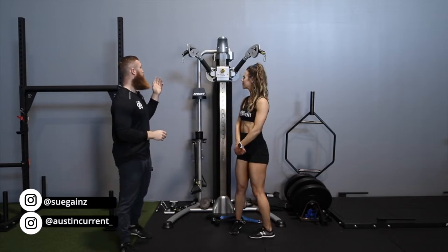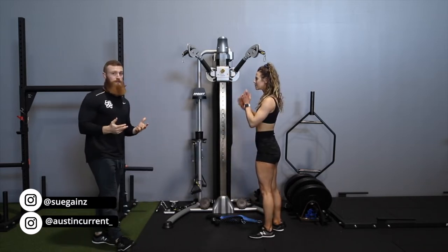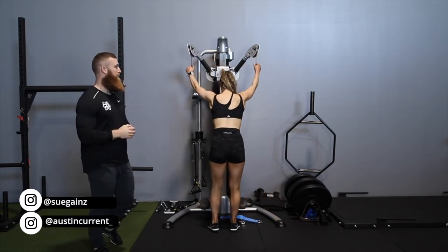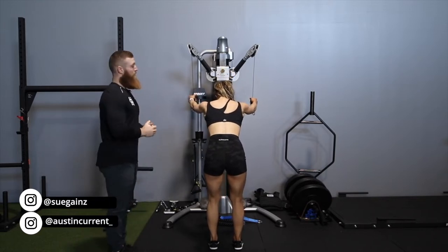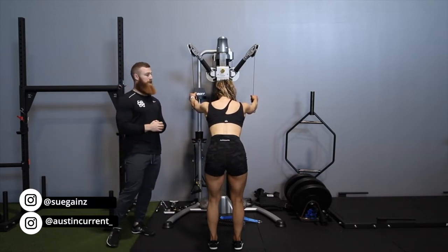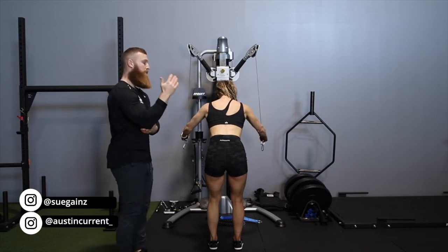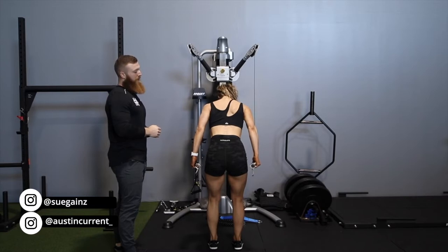First, we're going to go over the dual cable pulley system form and some execution cues and points. We're going to have Coach Sue grab the cables, be in a good comfortable position, a slight lean with a hinge at the hips, and stability in the abs. Then, after we're in a good, comfortable, stable position, she's going to think about just driving that upper arm down — we're not extending at the elbow or anything like that, just driving down with that upper arm.